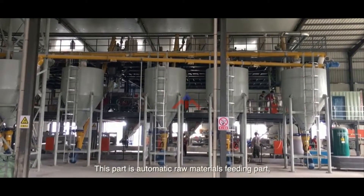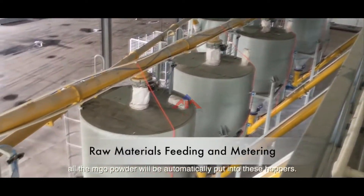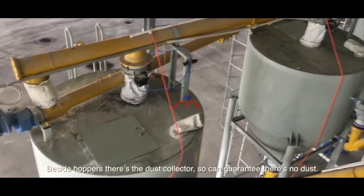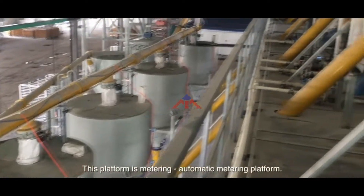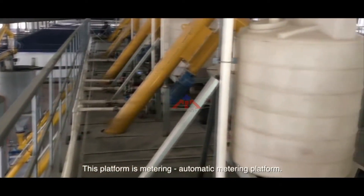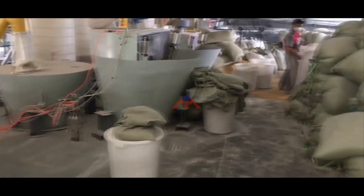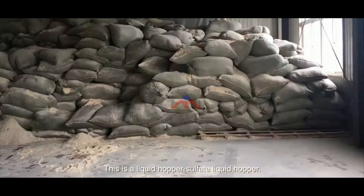This part is the automatic warm-to-feeding part. All the MJO powder will be automatically put into these hoppers. Besides the hopper, there is a dust collector, so it can guarantee there is no dust. This platform is the automatic metering platform. This is a liquid hopper — a sulfate liquid hopper.